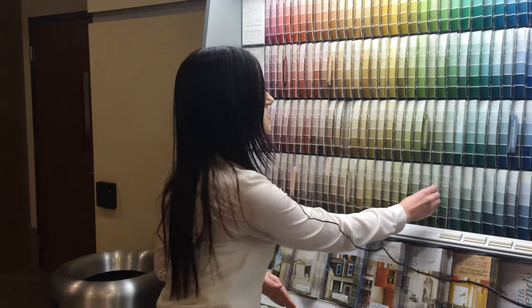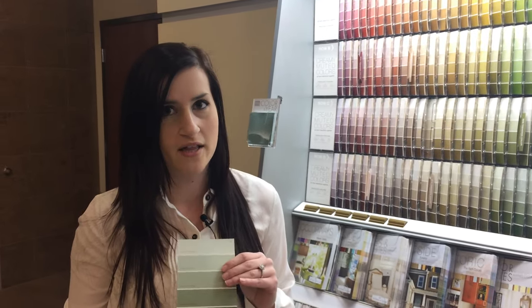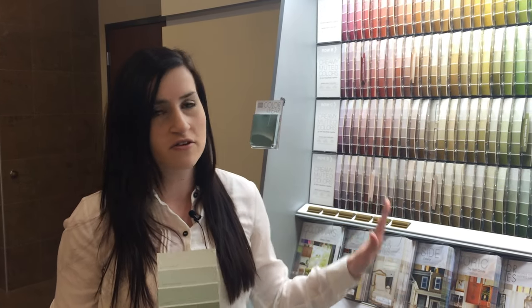Hey guys, it's Lois Agliani with PPG Voice of Color. Have you ever gone over to the display with a customer and they were looking for that seventh color on the stripe card? We know we only put six on here, and that was because we wanted to give a bigger reveal of the color and also cut down on the confusion of the amount of colors on here for the customer.